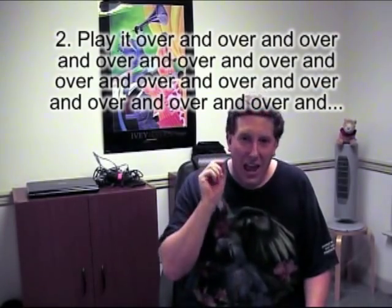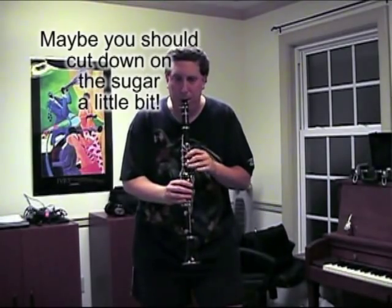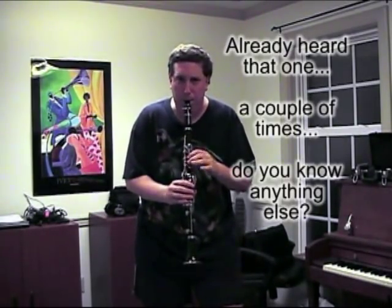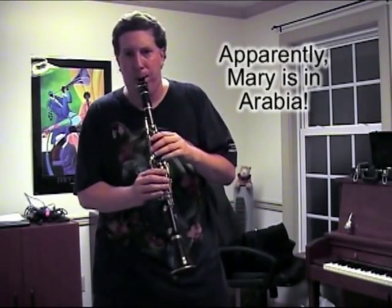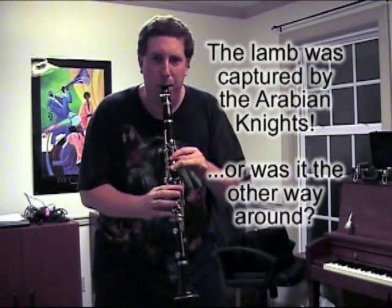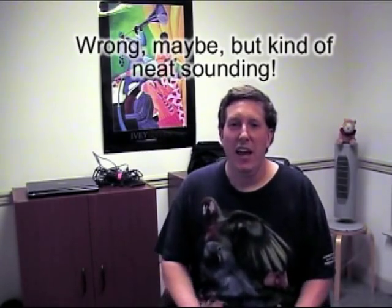The second rule of practicing is: play it over and over and over. And last, but certainly not least, make sure you play it right. That was wrong — you don't want to practice mistakes. Make sure you play it over and over correctly, which is why you should play it slow at first.